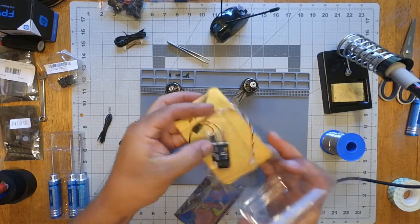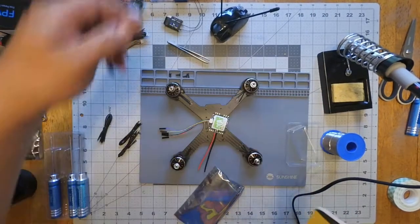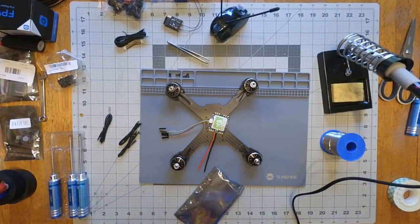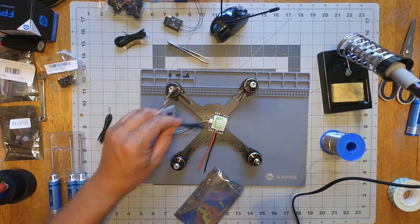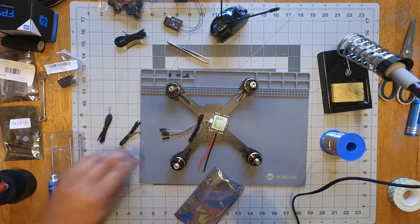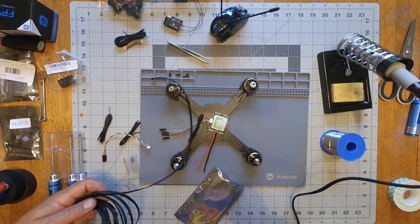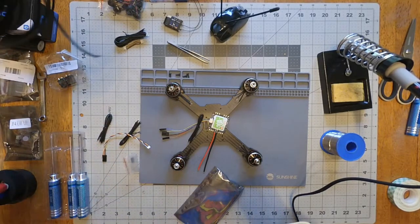Everything else will be pretty much exactly the same as the 215 build — going to be really basic and really light. Here is the X4 RSB receiver I got from Banggood. It's not the naked version, but it will get de-pinned and de-cased. We have some soldering to do — we're going to lengthen these wires because obviously they're not long enough to go inside the frame stack.